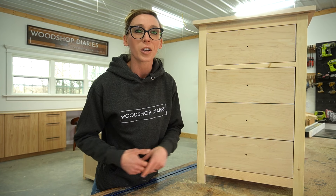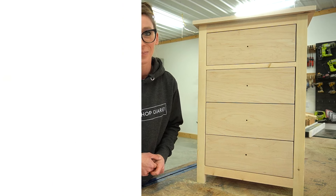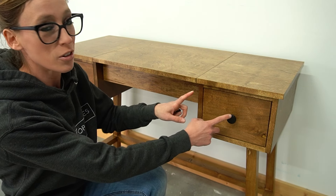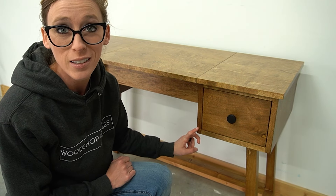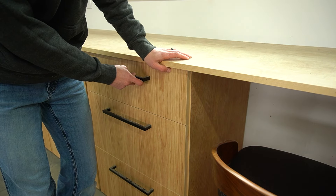Before we dive into the numbers, let's talk about some of the different styles of drawers and cabinets that you'll run into. Drawers can be either inset or overlay. Inset means that the drawers are set inside the frame, and overlay means that the drawers lay over the frame.